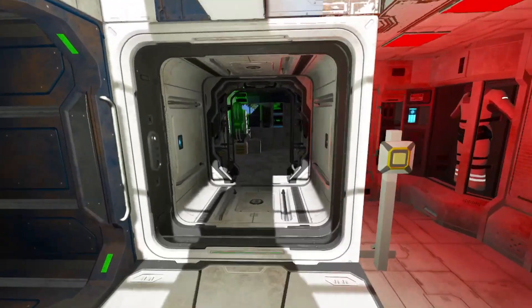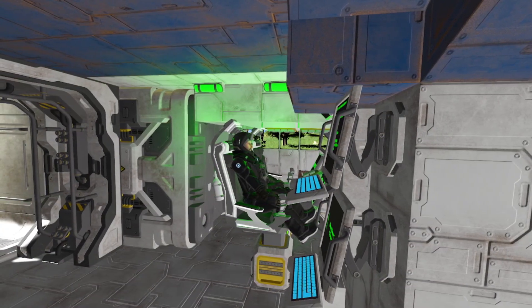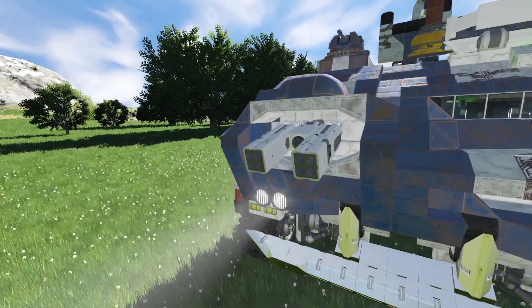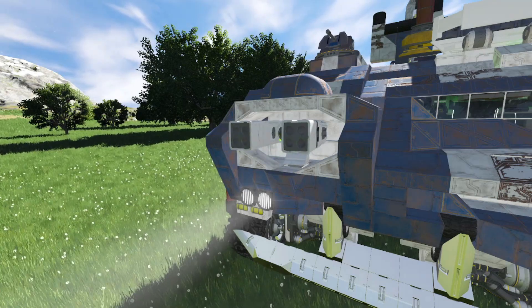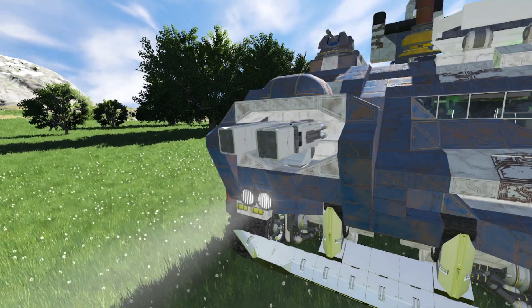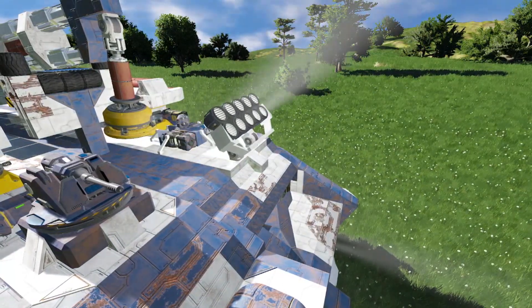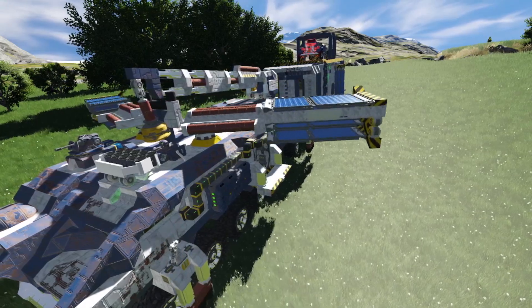At the front you will naturally find the cockpit. Besides the driving, you can also control the missile cannon turret at the front. You can fold up the spotlights and fold out the solar panels.